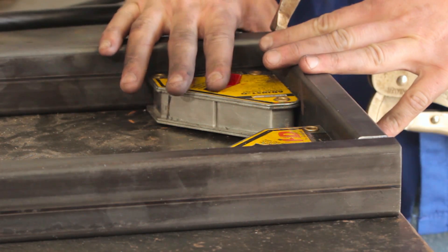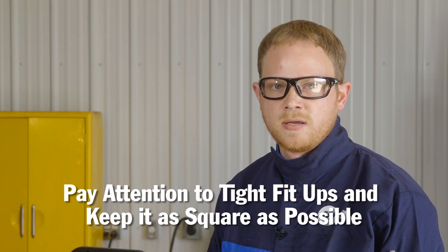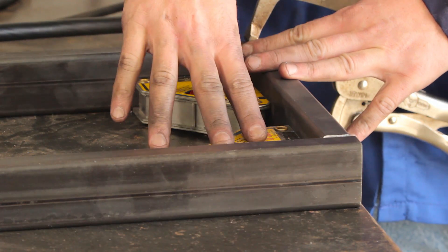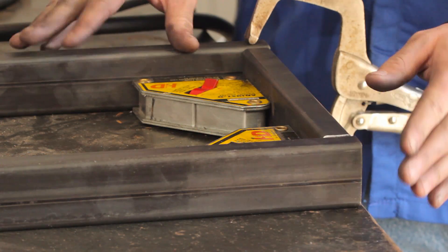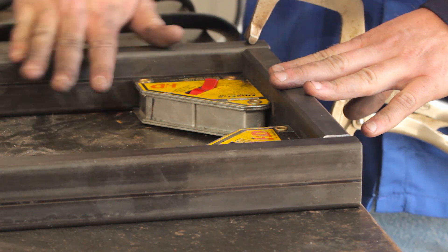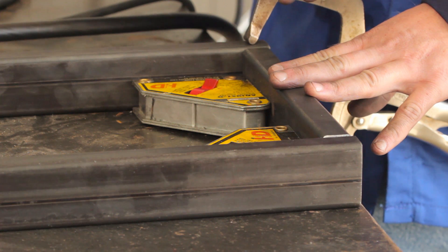Two of the biggest things we want to keep in mind when building this: we want nice tight fit-up for our weld joints for ease of welding, and we also want to keep everything as square as possible. I've got some magnetic squares on here keeping it nice and square, and everything is fitted up nicely so my weld joints are tight. The table is very flat but I had a little bit of curve from the tube, so I did have to use a clamp to hold it down tight.